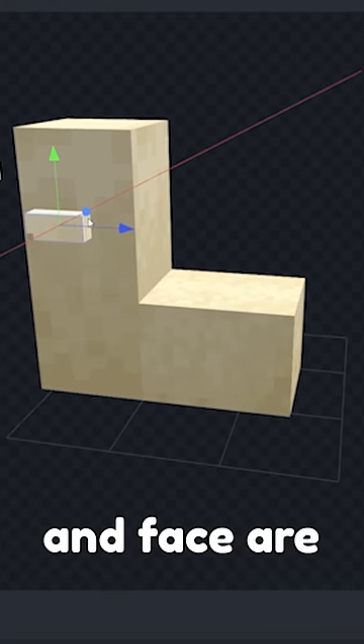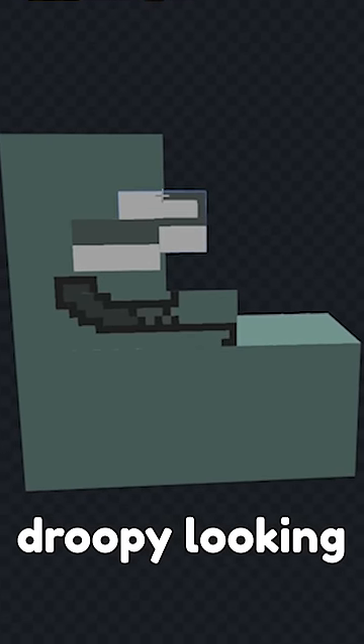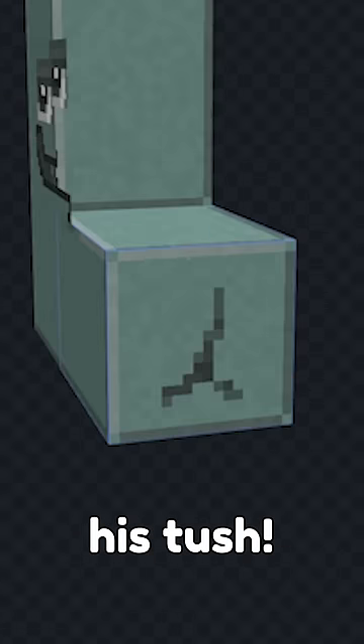L's mouth and face are also going to be right here towards the base of the L. Give him his droopy looking eyes too. And of course, his tush!